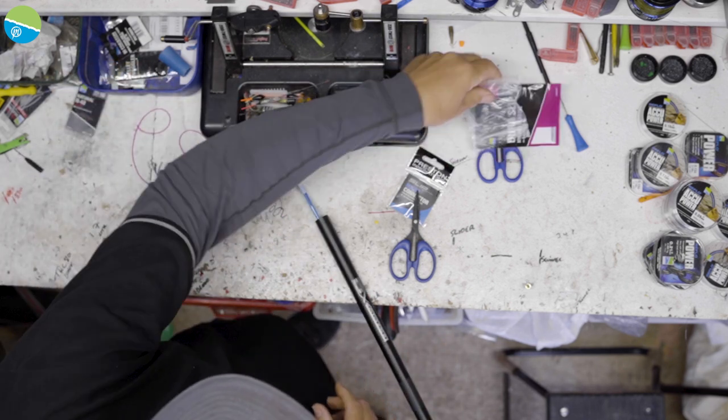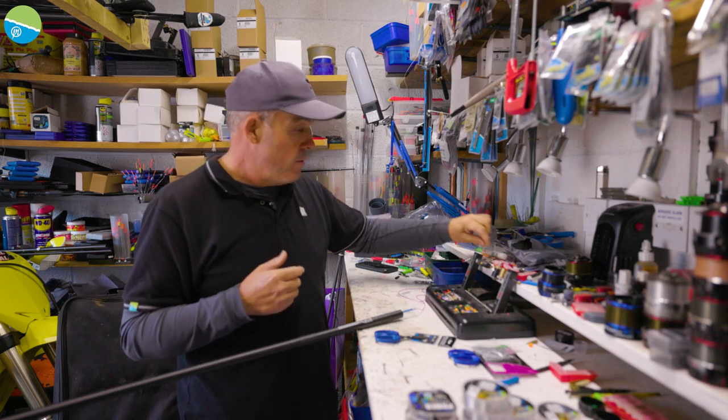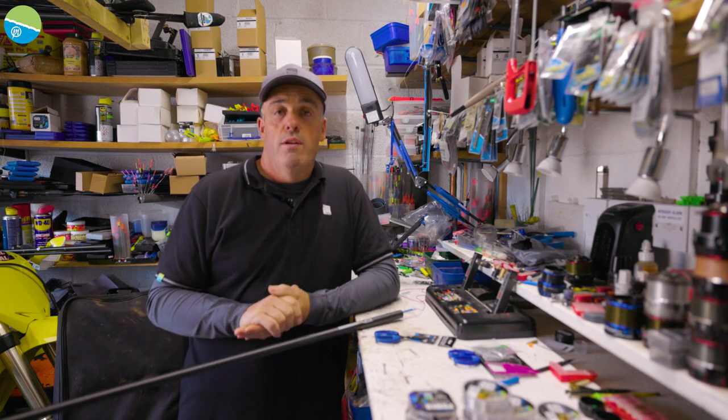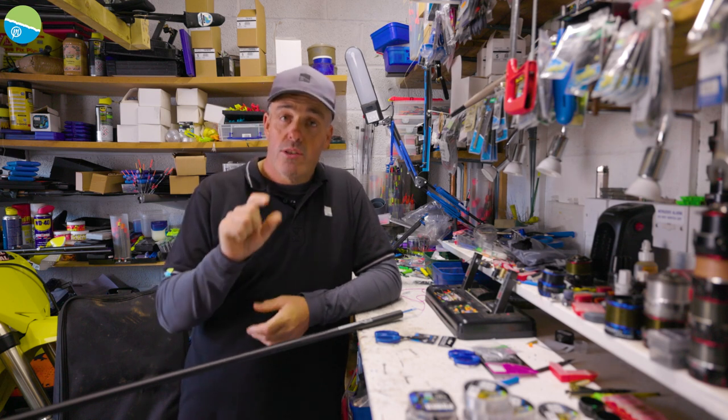Tension is a really important thing as I get asked about a lot. Keep that little cap because you never know, you might use it for a light elastic some days. It's all down to what you're fishing with, what you're fishing for, and your personal preference really. I just like it so it's what we call 'pingy'.